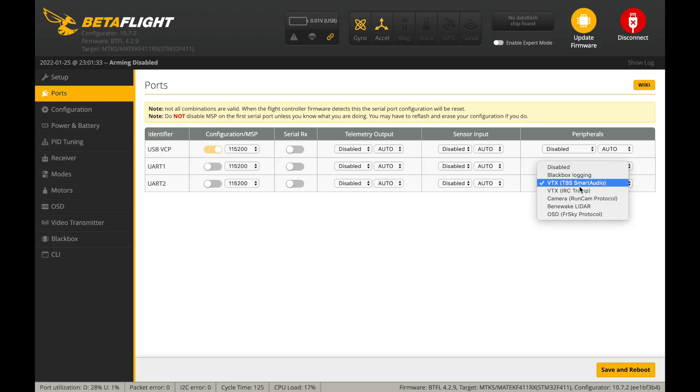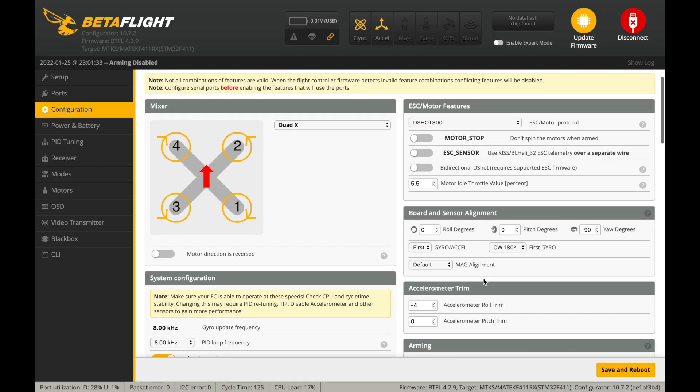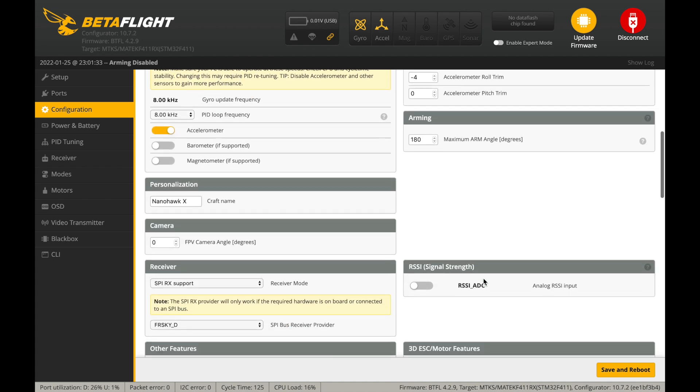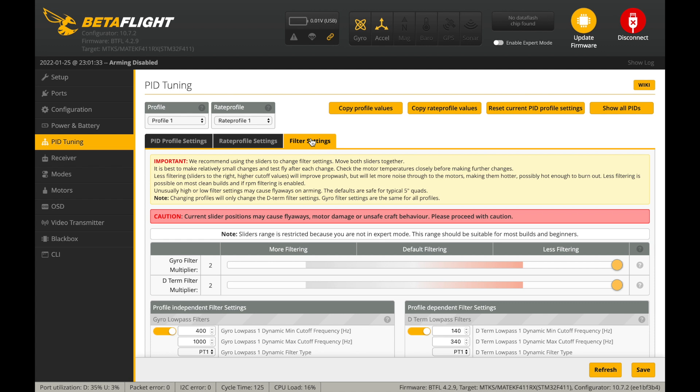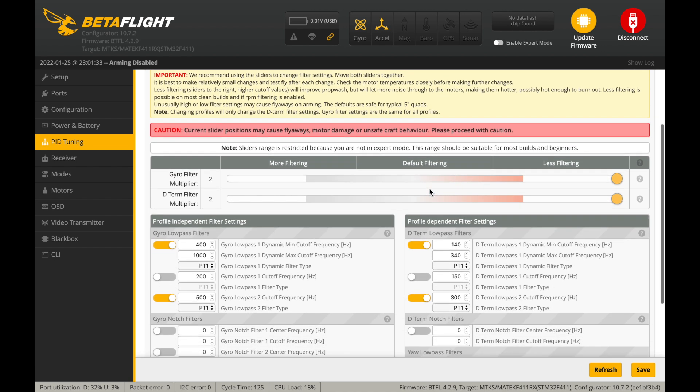As for Betaflight configuration, here is a quick overview of the default settings. The quadcopter is pre-tuned for you, and as always, the dump settings are included down below, so in case you need to, you can simply use them.